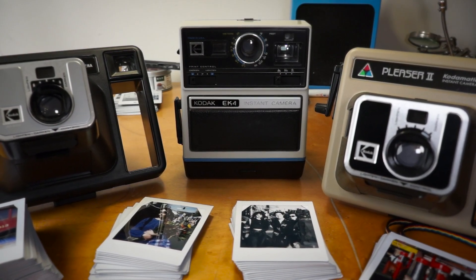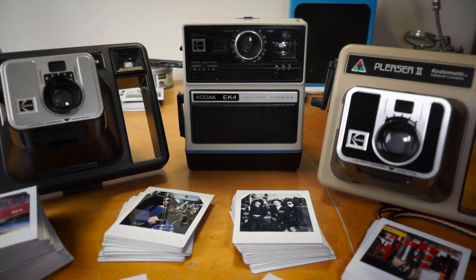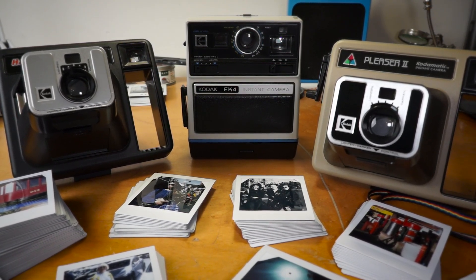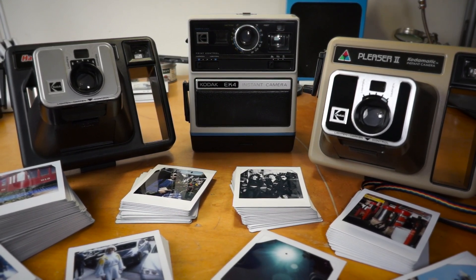And that's pretty much it — you're ready to resurrect a very fun old camera from total obsolescence. All of the files and info are in the description, and if you give this a shot, leave a comment and let me know. Or if you have any questions, throw them down there too. Don't forget to subscribe and let me know if you want to see more stuff like this.